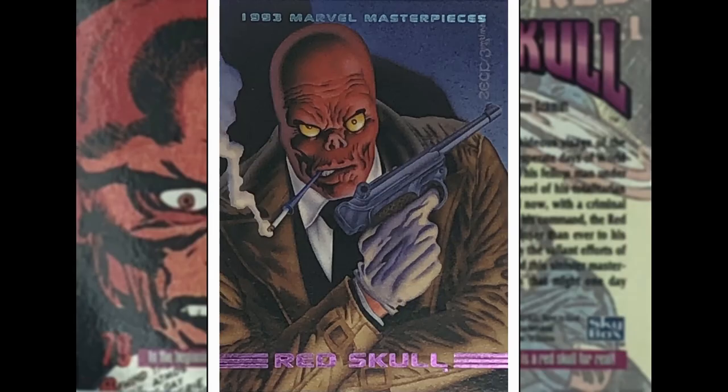The Red Skull — Captain America villain, by Mike Zeck. Smoking the cigarette with the filter, nice. You got the Luger. You don't often see him in this outfit — kind of a suit, shirt and tie with the jacket. I kind of like it. Nice yellowing on the eyes there.